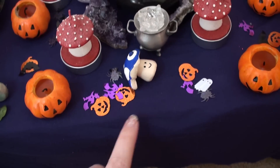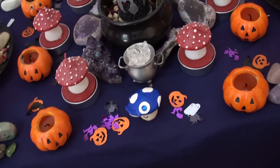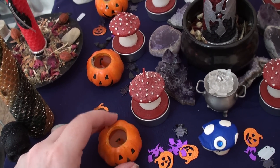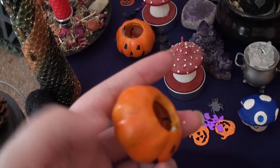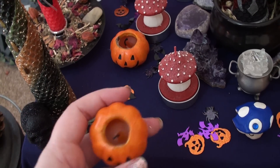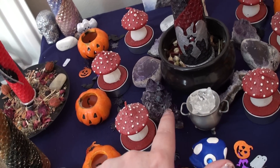I stuck with a dark purpley-blue cloth because it's still appropriate — I did want a black one, but c'est la vie. I've put my little pumpkin tea lights; these are actually hard containers with the candle inside, which I was really pleased with. I got these last year because I can reuse them. The fairy ring of toadstools is still on, my little power cauldron and the amethyst.